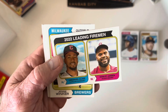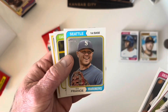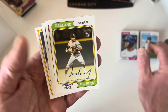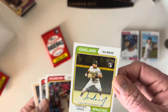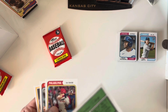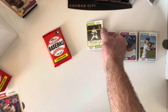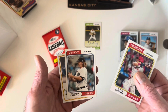Got Emmanuel Clase and Kenley Jansen leading fireman card, Jesse Winker, German Marquez, Ty France — oh, here we go! My very first hit out of this Topps Heritage set. Jordan Diaz autograph rookie card! That's an exciting pull — it's actually fairly well centered. I don't know Jordan Diaz, but I'm holding out hope he's the next big star. He's from Colombia — the first pro I've ever heard of from Colombia — and he was born in 2000, young enough to potentially have an exciting career.